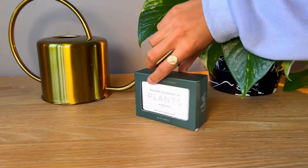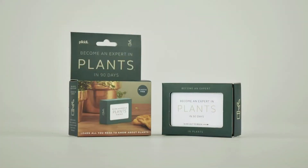Do you know your Monstera from an elephant ear? You will soon — become an expert in plants in 90 days. Part of the Slidebox range by PIKI.